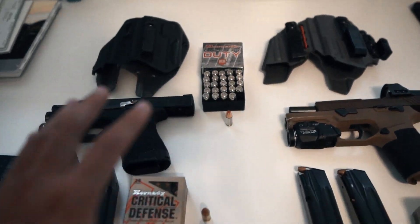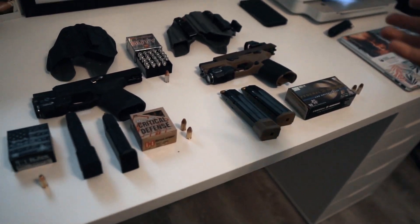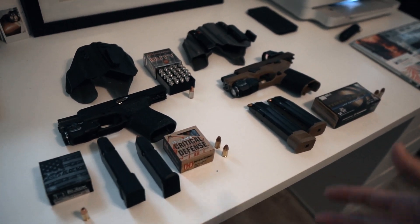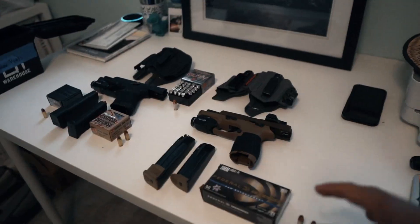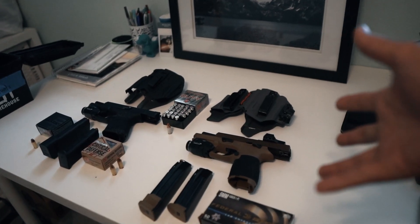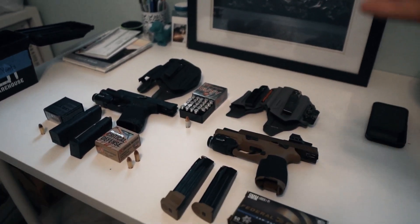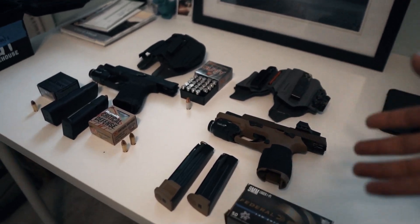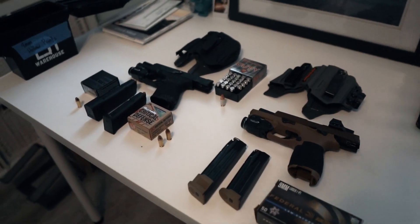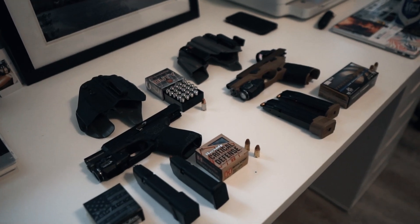I also want to ask: what do you guys think is an acceptable bare minimum of hollow points to have on hand? If you've shot any of these or any other hollow points — including jacketed hollow points — let me know. I found a thousand rounds of PMC jacketed hollow points for around $450, so let me know what you think of those too.